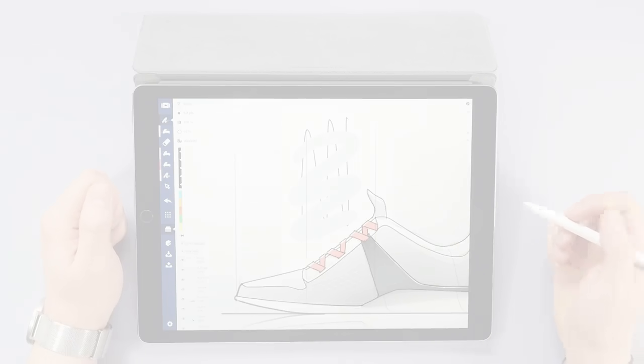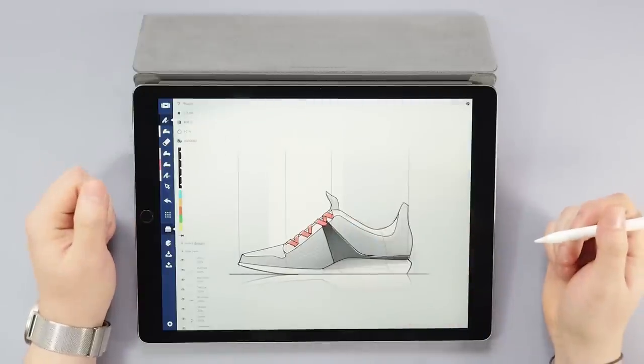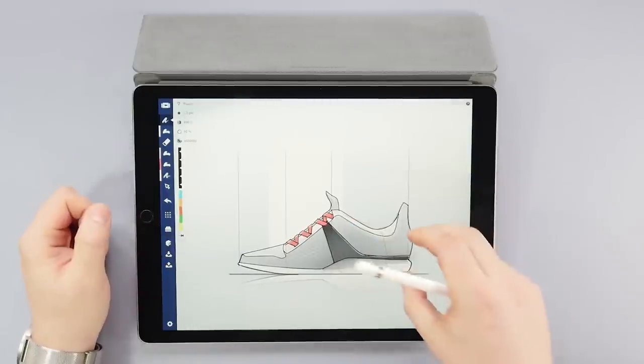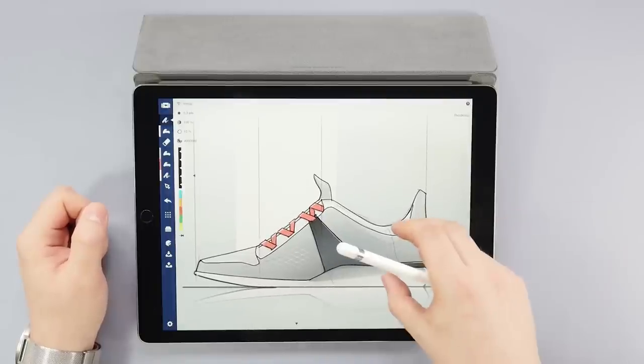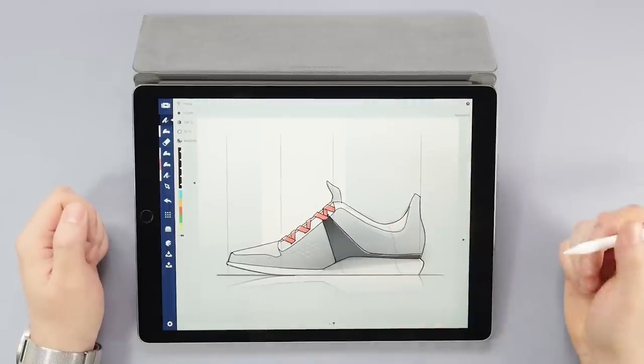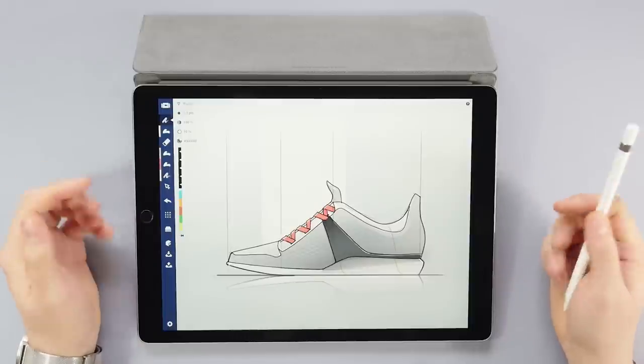I think that's it for now. Thanks for watching the whole tutorial — this one was a little longer than usual, but I hope you learned something new about the app. Make sure to leave a like and comment if you will. I'll leave a link for this drawing and our manual below for you to check out. Until next time, keep sketching.